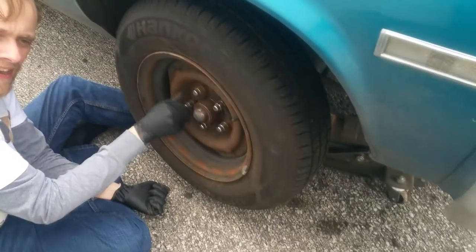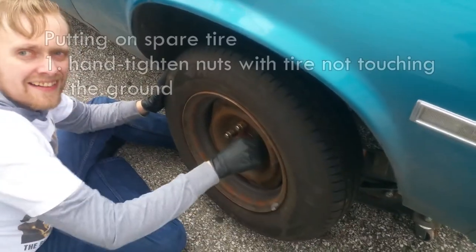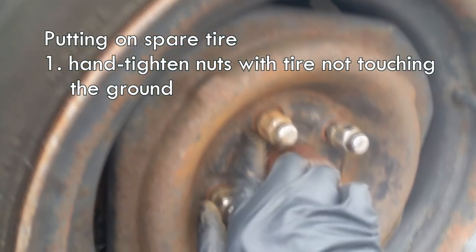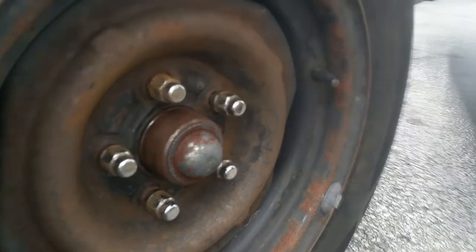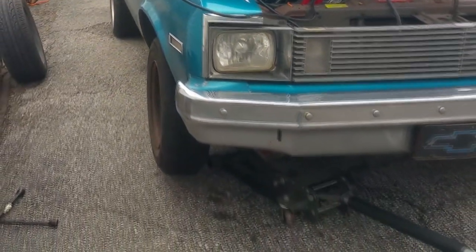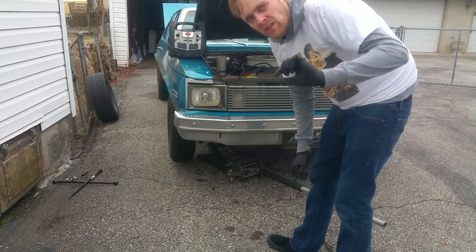I learned this from my dad and it's such a good method that when I take it to the tire store they're like, 'Oh my god, those nuts are so hard to take off, what'd you do?' And I'm like, 'I torqued them.' So the first thing you do is you hand tighten them right. You can see this one and all the other ones are hand tightened to where the nut itself goes inside the wheel. Now I'm going to lower the car to where the tire touches the ground.